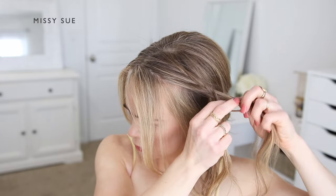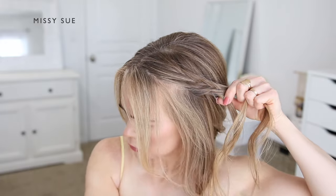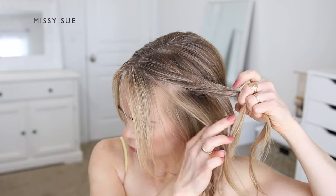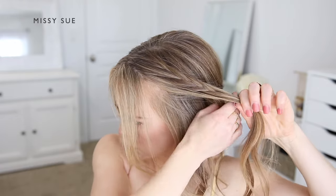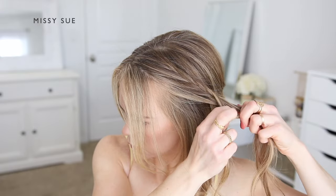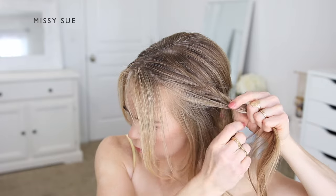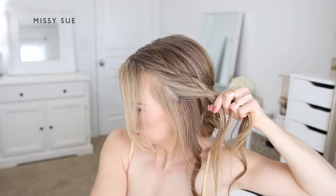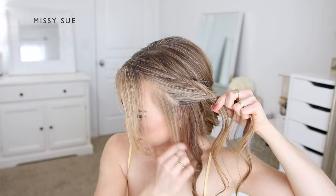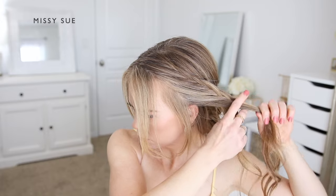I'm going to create the braid along the left side of my head. As I'm braiding, I'm also going to make sure to leave out small sections of hair along the hairline just to help frame my face once the style is done. I'm continuing the lace-style fishtail braid, working my way along the left side of my head until I've brought in all of the hair that I want to on this side.